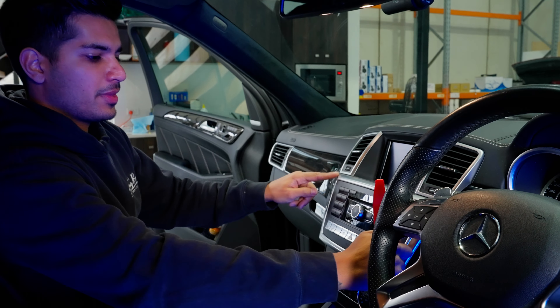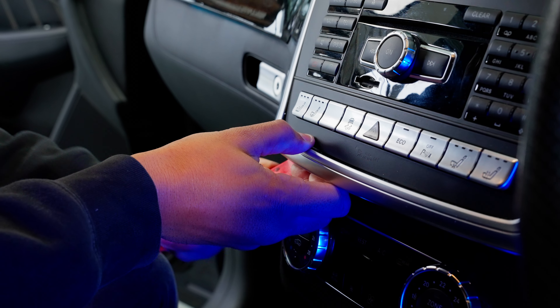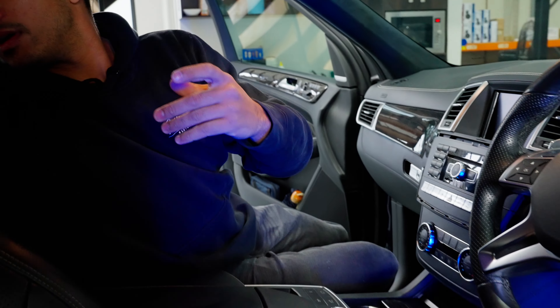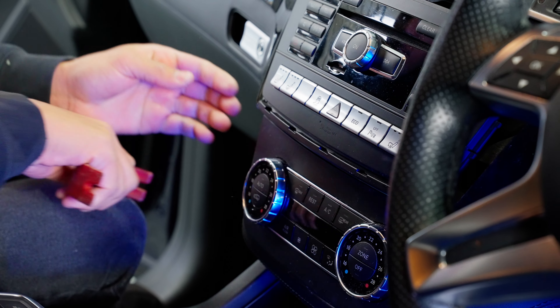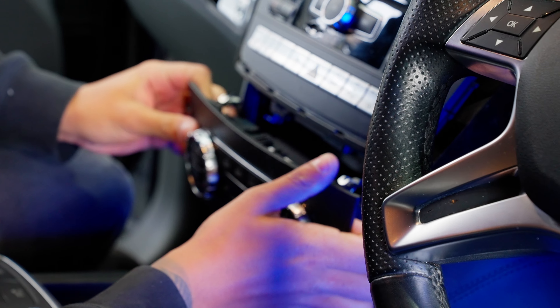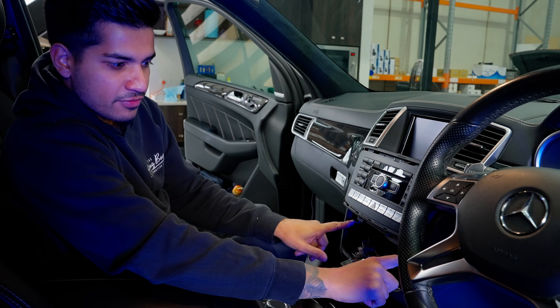We're going to start with this silver trim here — it just unclips. Using plastic tools, we're going to pop it out. Then we're going to pop out the climate control — same thing, that one just unclips. Then we're going to have two Torx 20 screws here, pop them out, and then these little tabs are going to slide down and that will release the radio.